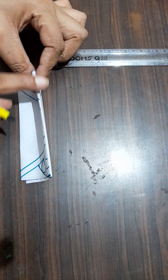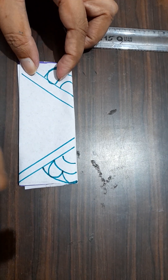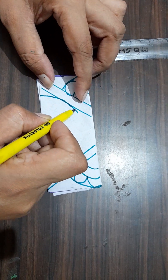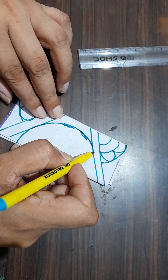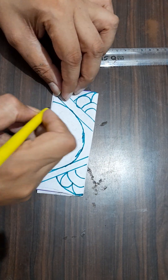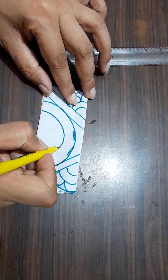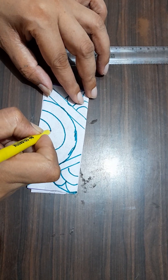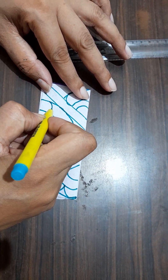Now, see this is the folded portion and from here draw a big curve. Draw another curve like this. Draw another curve like this. Now, draw the pattern like this.